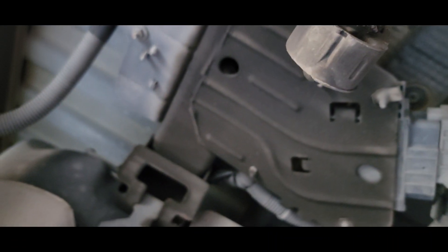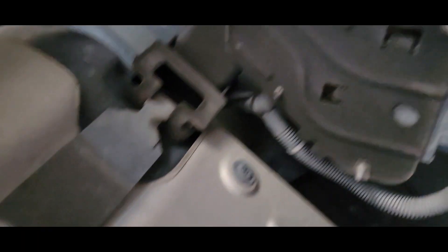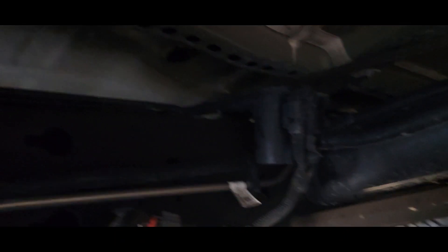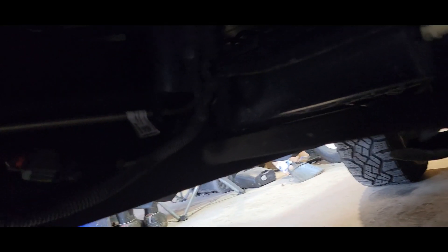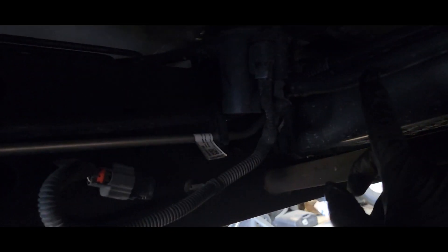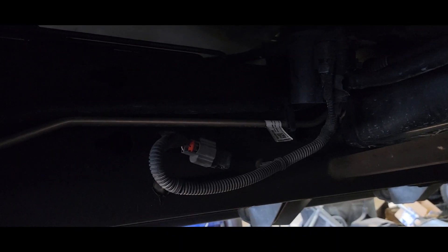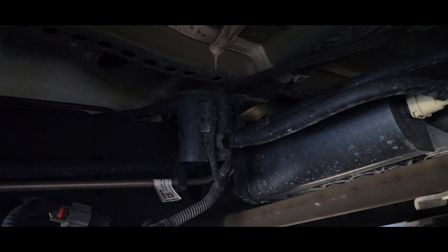Man, all my wires look super clean under this truck. I don't see anything chewed up, I don't see anything damaged. Doesn't look nasty or dirty or muddy, so I'm not sure exactly what caused this. Let's see if we can get this thing taken apart — I want to change this part first, it's the easiest one to get to, and it's the main one the code reader calls for.